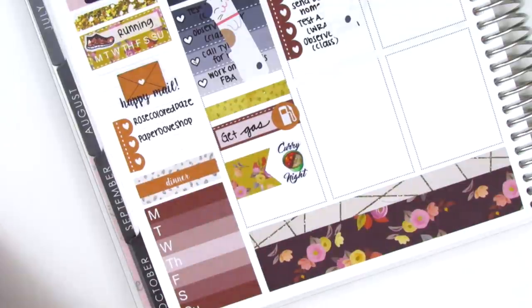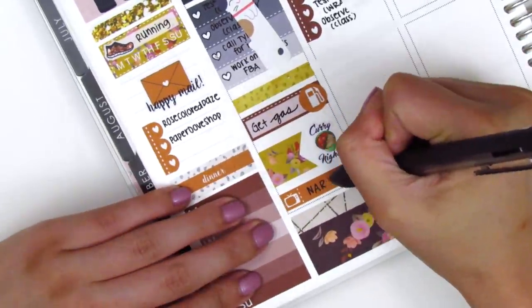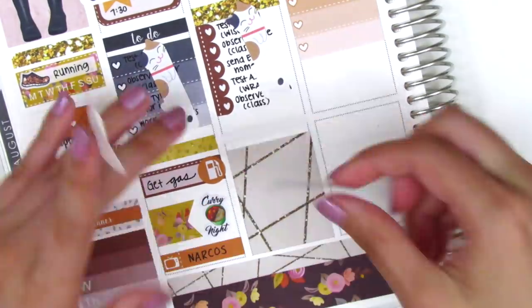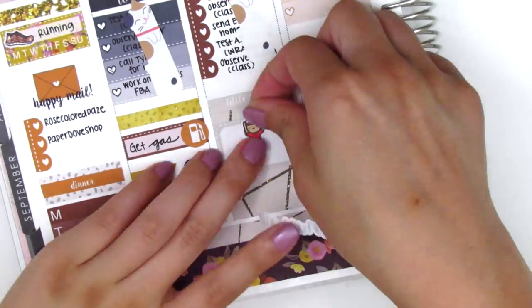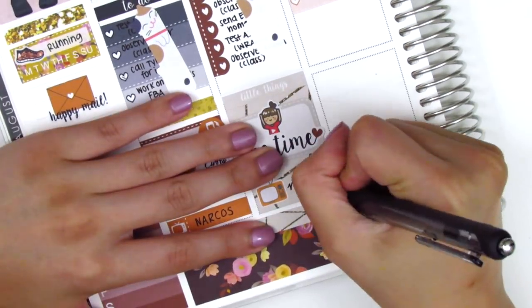First things first — on Monday I used a quarter box with a gas sticker to mark that I got gas after work. My boyfriend and I made some curry for dinner — not from scratch, we just heated up a Costco brand curry we love — and that curry sticker is from Sticker Assist. At the end of the night we watched Narcos, which we were totally binging this week, so I used a little things sticker to mark that.